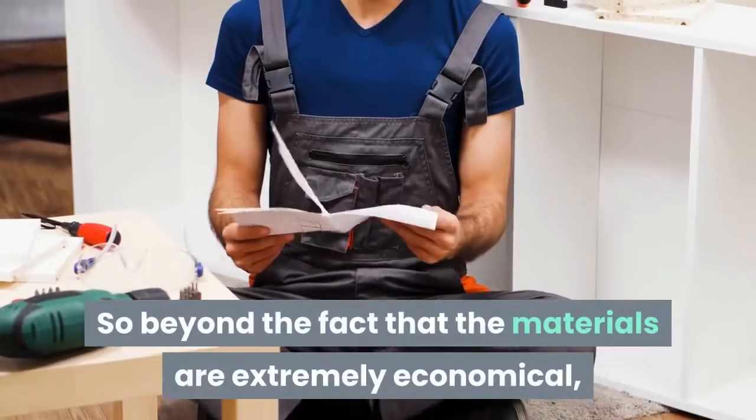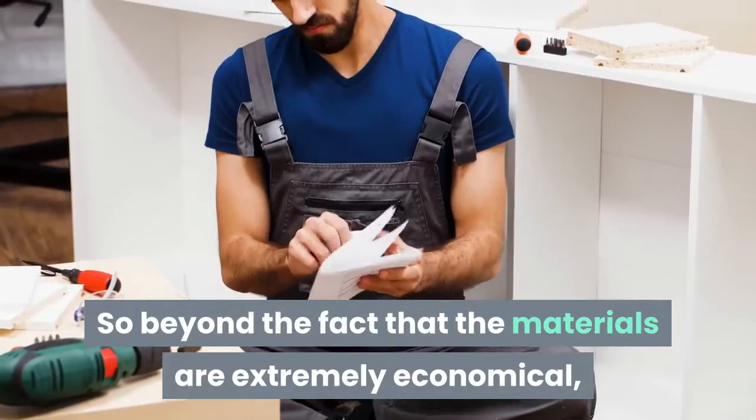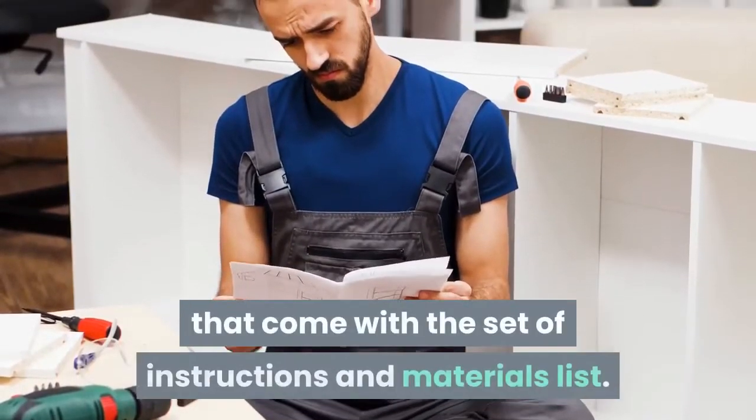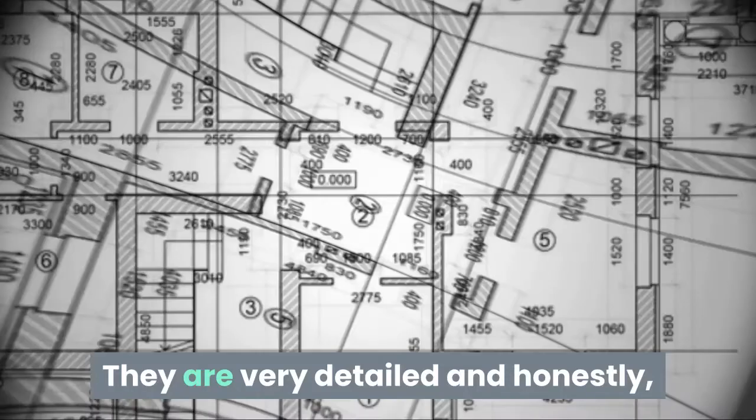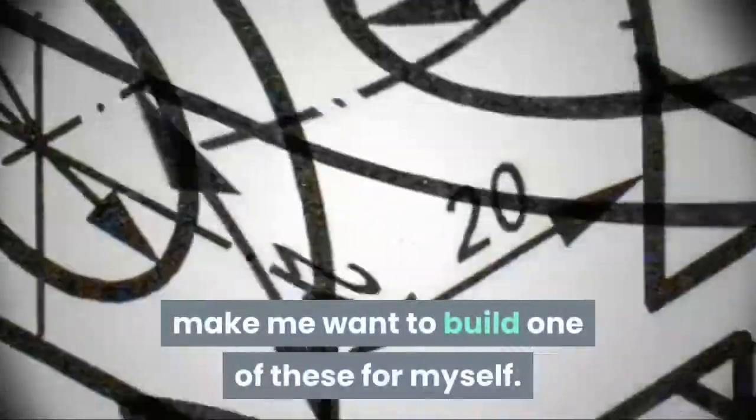Beyond the fact that the materials are extremely economical, look at the pictures that come with the set of instructions and materials list. They are very detailed and honestly make me want to build one of these for myself.